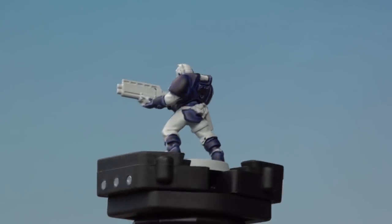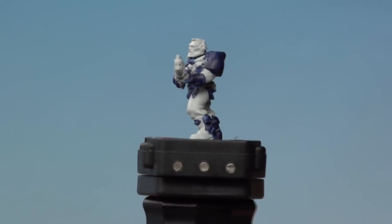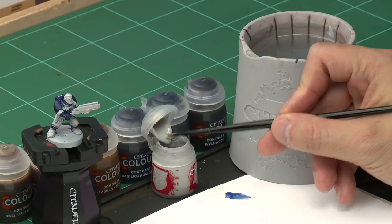There you can see the Ultramarines Blue contrast paint has dried on the armour, giving this really cool effect. You can also see we've been a little bit messy here, actually going onto lots of different areas that aren't actually going to be armour. So the next stage is we're going to sort that out by going over those areas again with a bit of Grey Seer out of the pot. For this, we're going to use our medium layer brush.